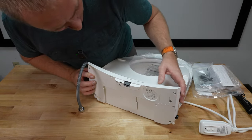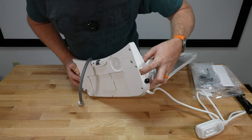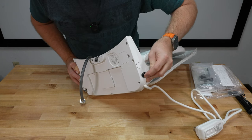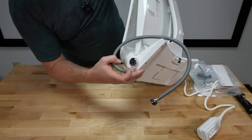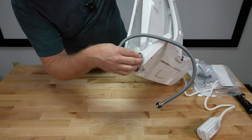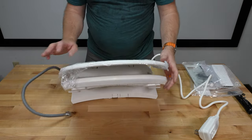There's a release mechanism right there on the side. And I don't know if that's a sensor over there. On the other side of the seat, looks like we have a rear wash versus front feminine wash selector. We'll have to see what that does when we get it on the seat and working.